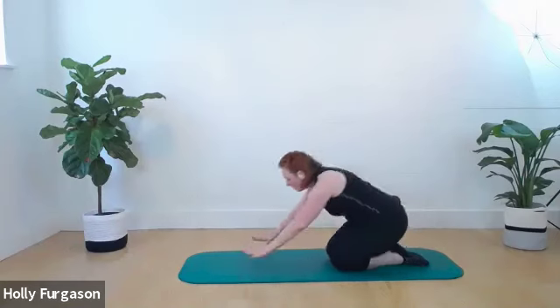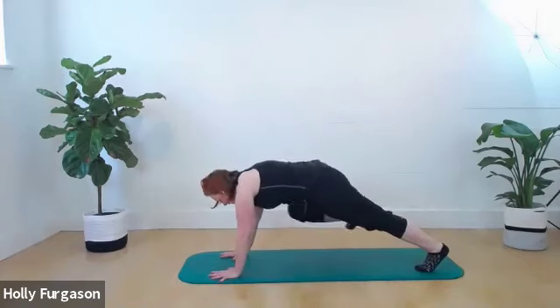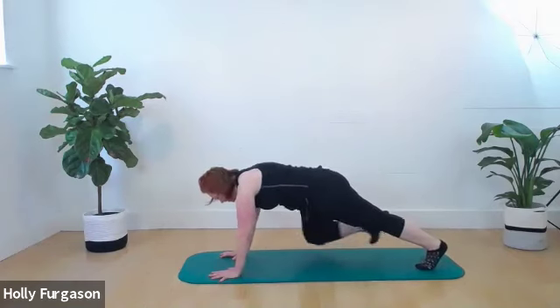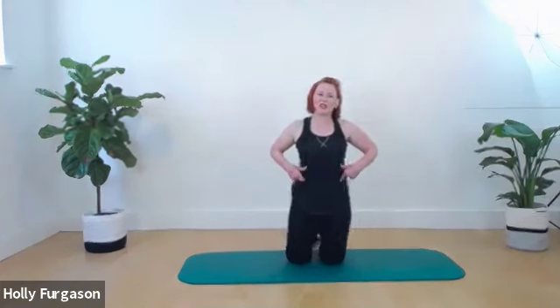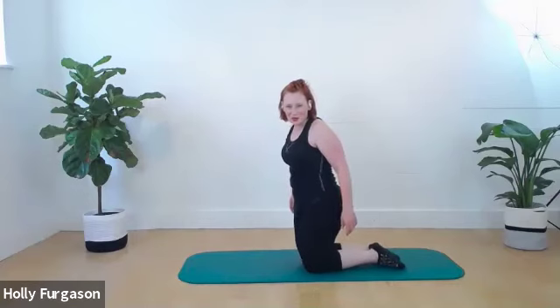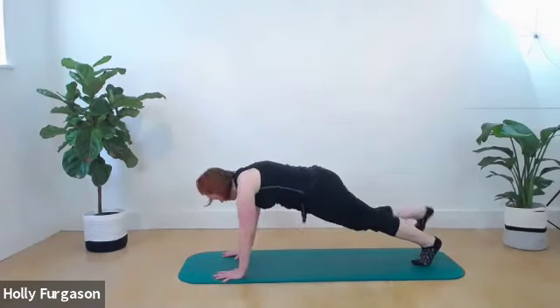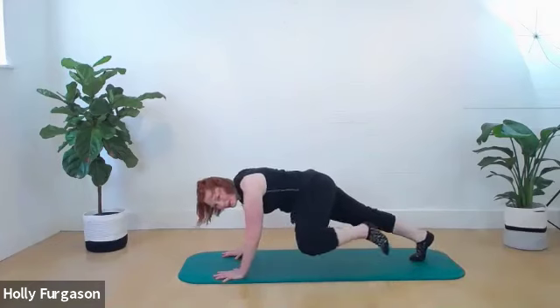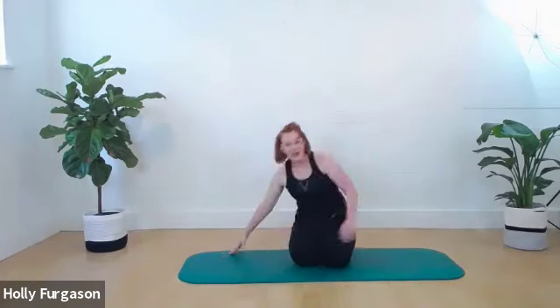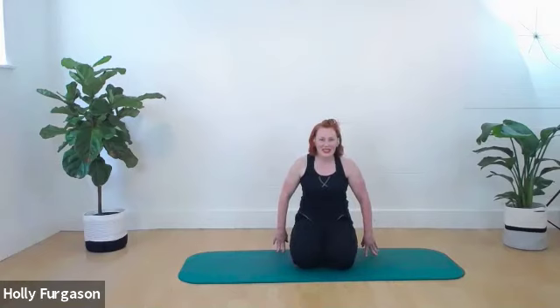Go back to that same position one more time into our plank. Bend one knee, pull the knee to the elbow, knee to elbow, knee to elbow. As you pull your knee to the elbow, try to do a little bit of a side bend — bending towards the leg as it comes in. Then add a push-up to this — down and up, down and up. Especially if you were sprinting up a giant hill this weekend, you know who you are. That looks amazing, everybody.